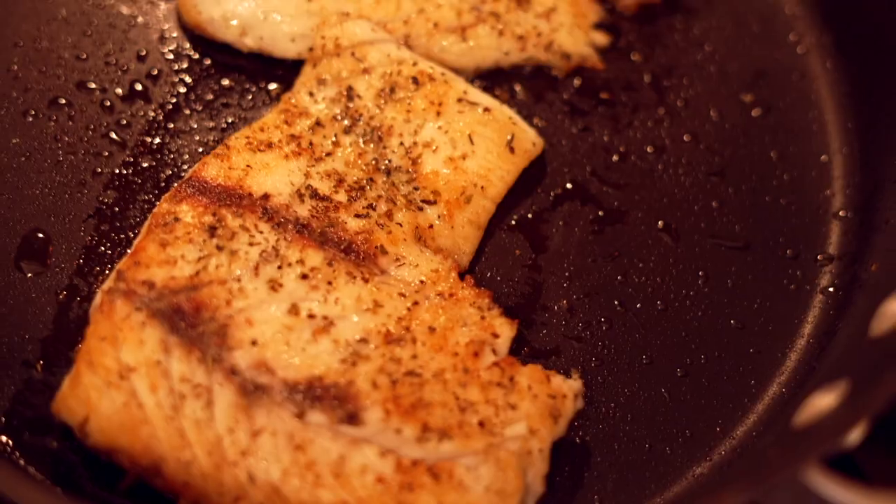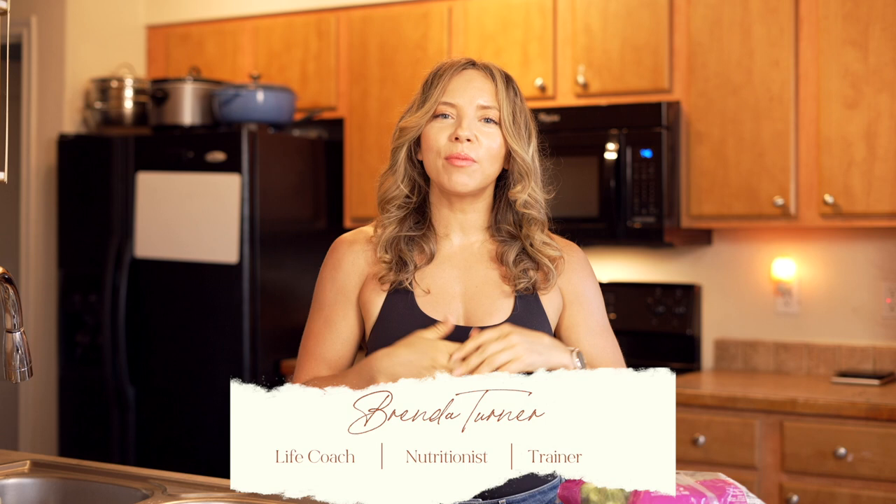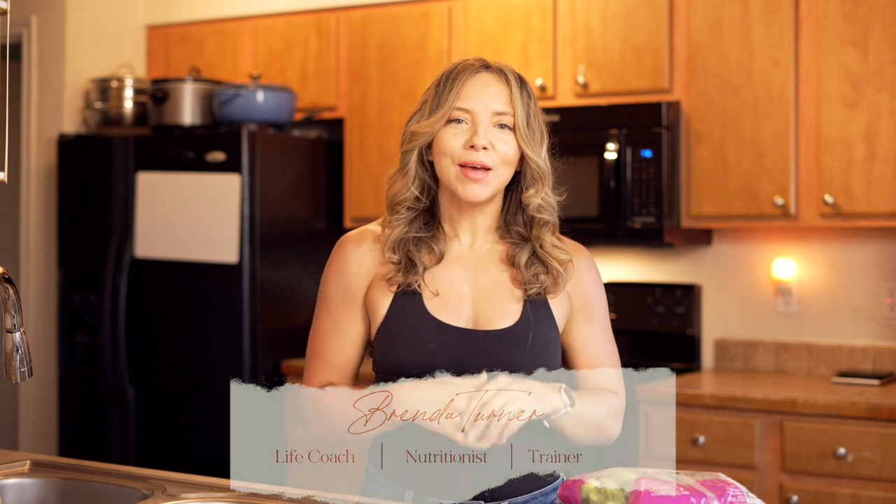Hello, my friends. Today I'm going to make dinner — I'm making dinner off the cuff. If you're new to my channel, I'm a trainer, a nutritionist, and a coach helping you in mind, body, spirit practices. But tonight, this evening, I'm just your humble host. You come into my house, and we're going to cook some dinner together.